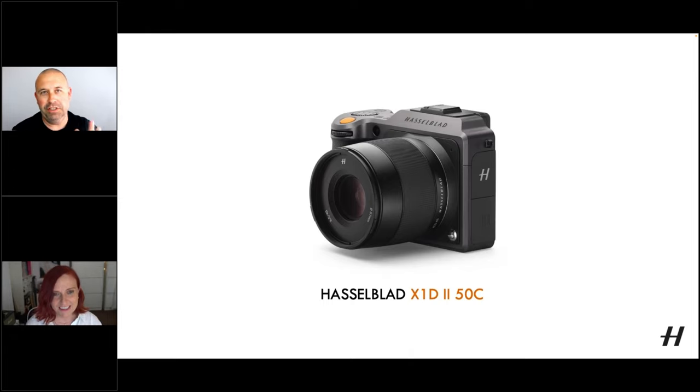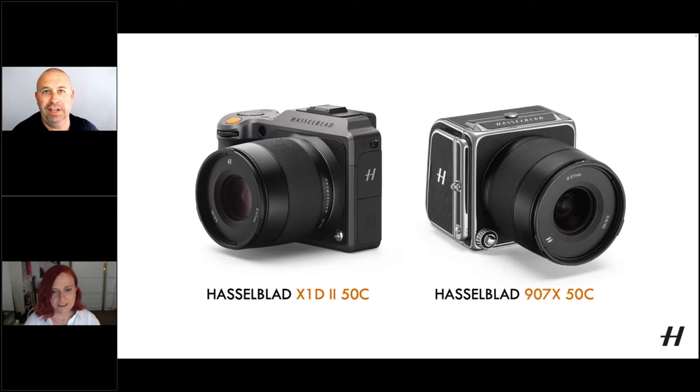With all the images we're going to show today, we've put the camera and the lens used to shoot each image in the corner, so everyone at home can see what lens was used. And as you mentioned, you've also had a little play with the 907X camera.